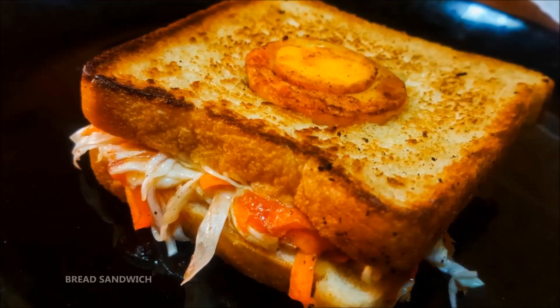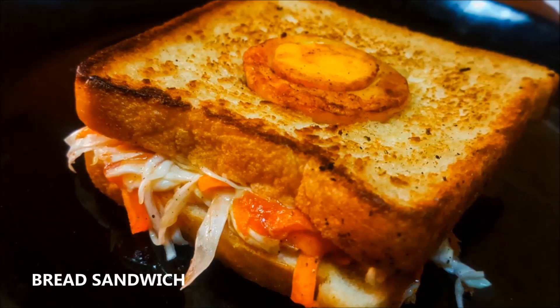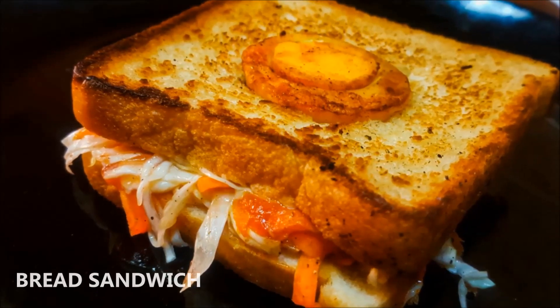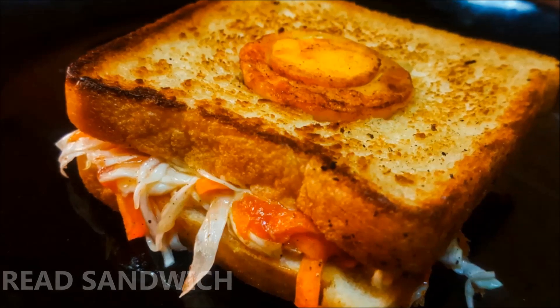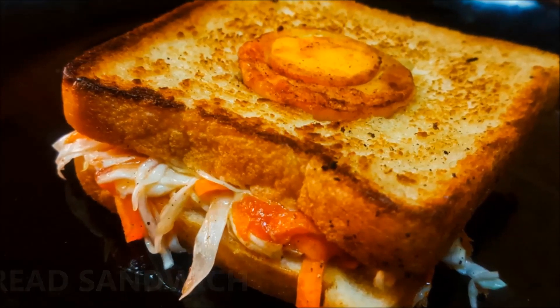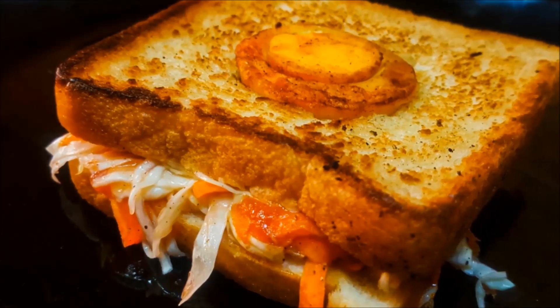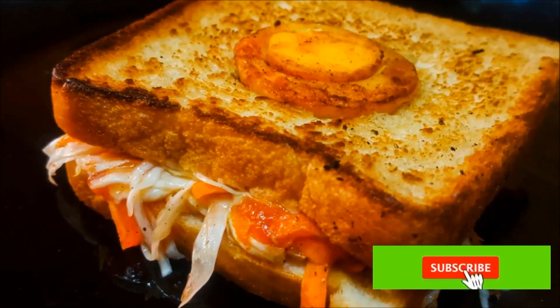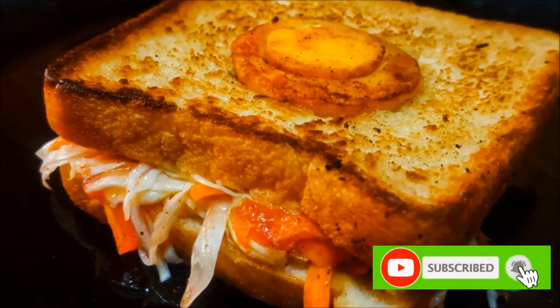Hi, Namaskaram! Today we are going to get ready for our bread. We are going to get ready for our Tiffin Box. Please subscribe to our channel and click the bell icon.